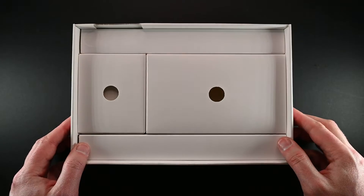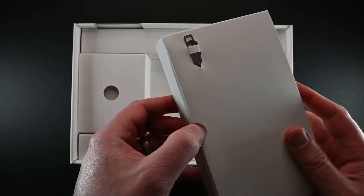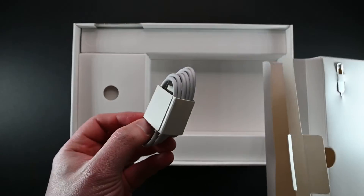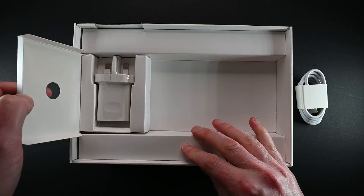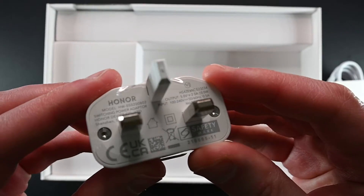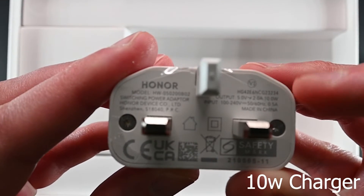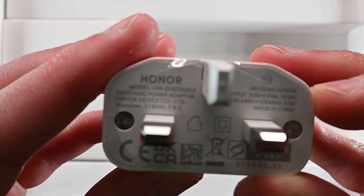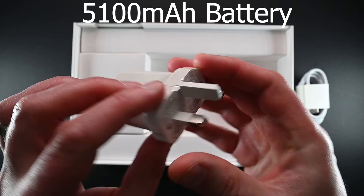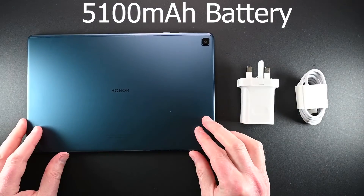Let's see what else remains in the box. First the ejector tool — we'll come back to that in a bit. Inside we have the manuals and also the USB-C cable. On the left we have the charger. This is a 10 watt charger, which is still pretty quick. The device itself has a 5100mAh battery which will give you many hours of entertainment between charges.